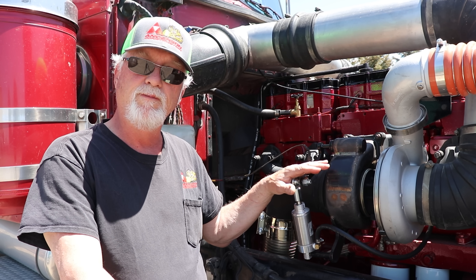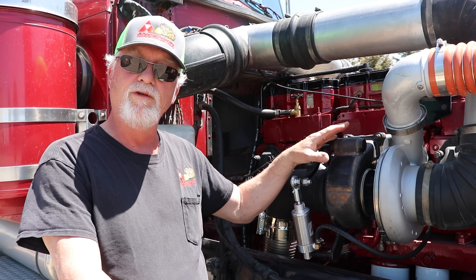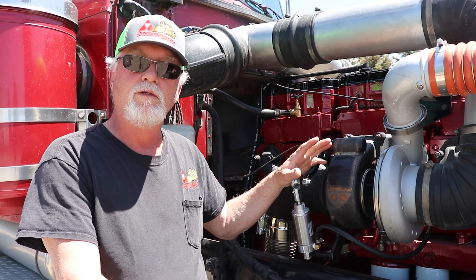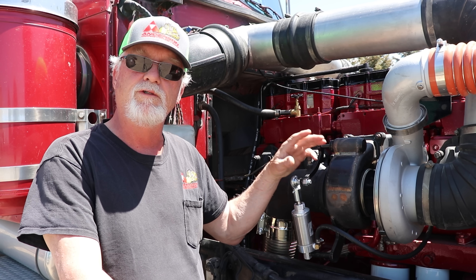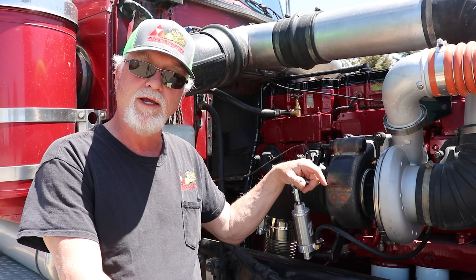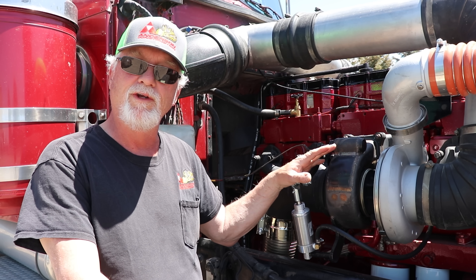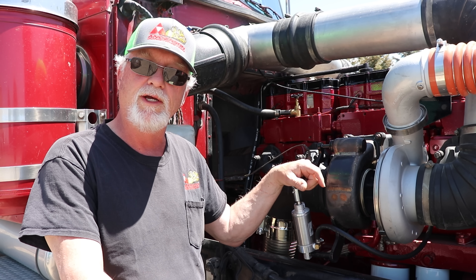Now this turbo is not a magic power adder — this is a simplified VGT. Once this knife opens you have the full flow of the exhaust housing and it's just a turbo after that. A lot of guys that have purchased these and put them on cat engines and trucks have reported back anywhere from 1 to 2 miles per gallon more in fuel economy. It doesn't take long to figure out that this is going to pay for itself in a short period of time.